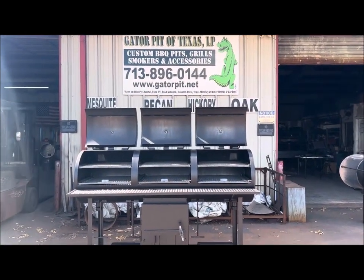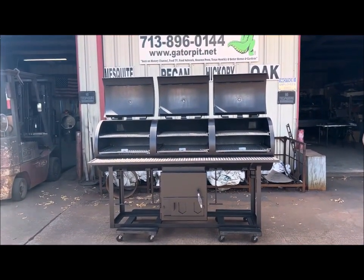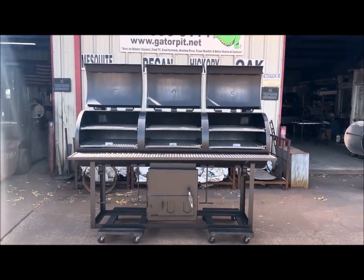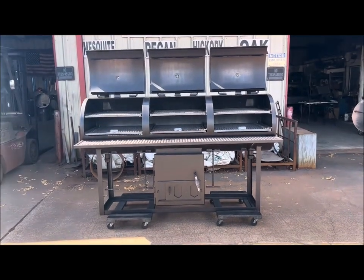Gator Pit, Texas Custom Barbecue Pits, this is Rich, and we have a center-mounted firebox smoker going into a Trailer Kings concession trailer that's being built right now.